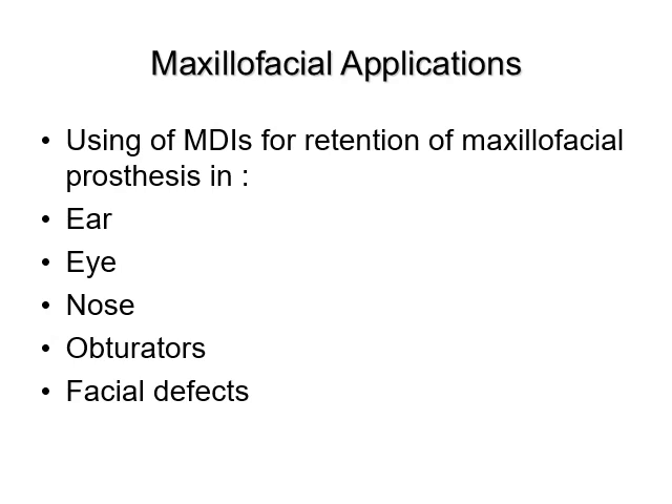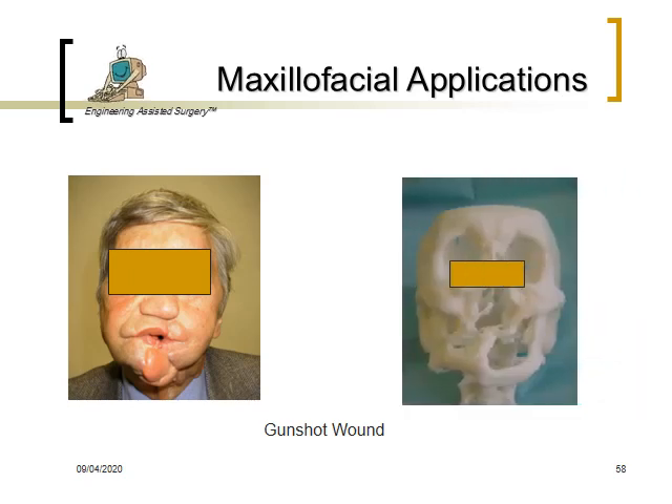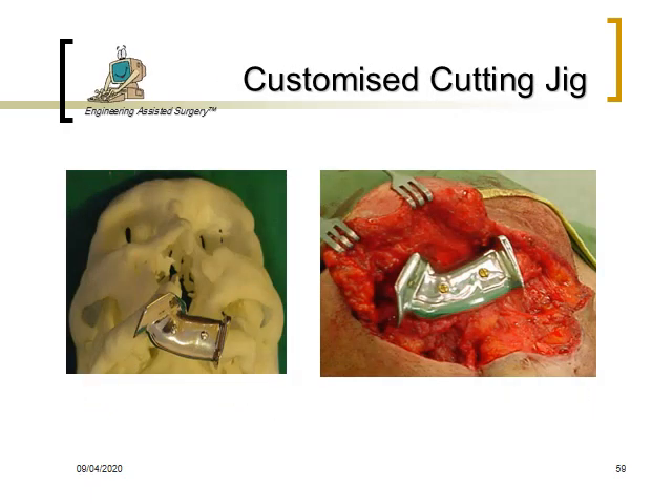Now we move to maxillofacial applications of mini dental implants. Mini dental implants are used for retention of maxillofacial prostheses including ear, eye, nose, obturator, and other facial and dental prostheses. Here, a patient with a gunshot wound will be treated by a surgeon, and after treatment, mini dental implants are used to aid in retention of the prosthesis.